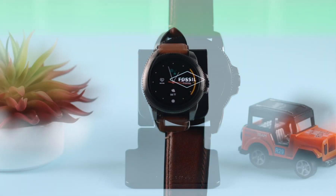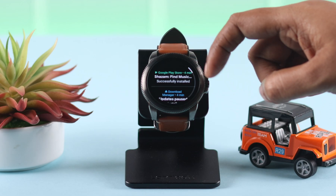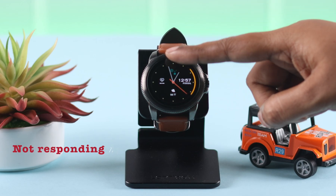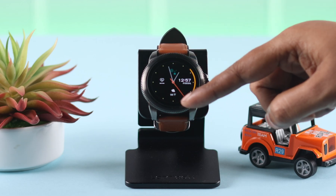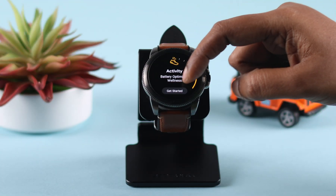If your Fossil smartwatch screen gets frozen and unresponsive — you can swipe and scroll but your Gen 5e is not responding to your touch — don't freak out. Here are some ways you can try to fix this problem.